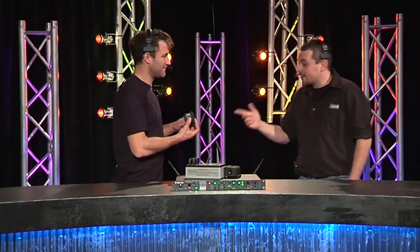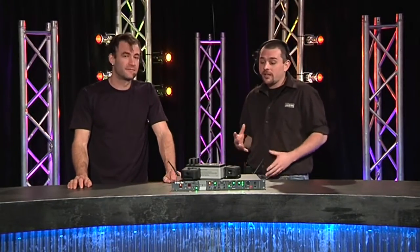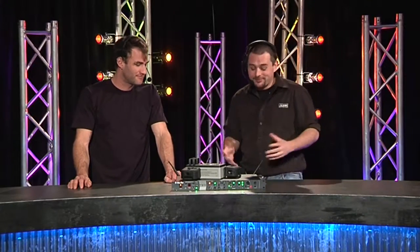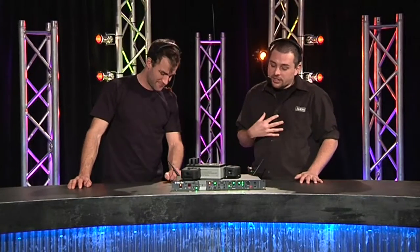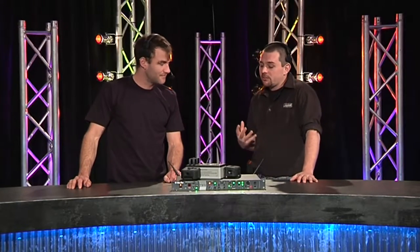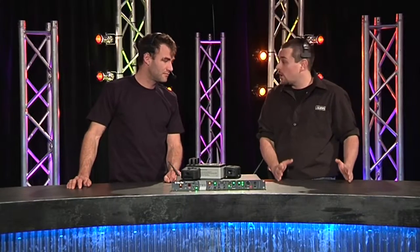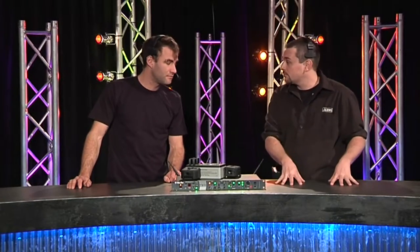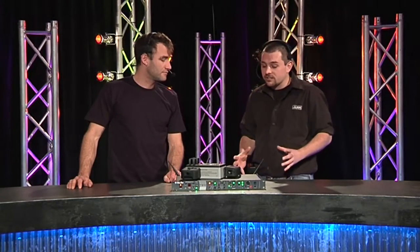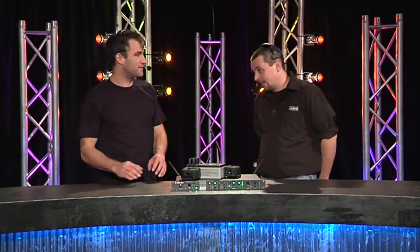It says HME on the side — can you explain this? HME bought Clearcom on April 1st last year. We thought it was a big April Fool's joke, obviously being April 1st. But when we did actually realize it was HME that bought out Clearcom, we thought that was a really good idea — it's always been a wireless communication system supplier being HME, and you've got Clearcom who have been around a long time doing communication systems. That brings in the best of both worlds. Clearcom is pretty big on DSP and that sort of thing as well.